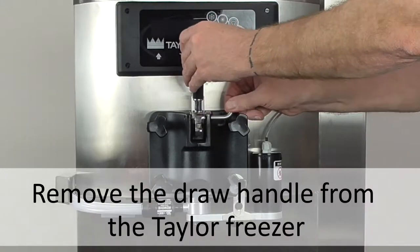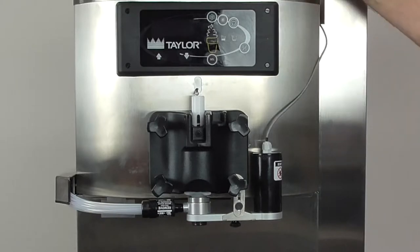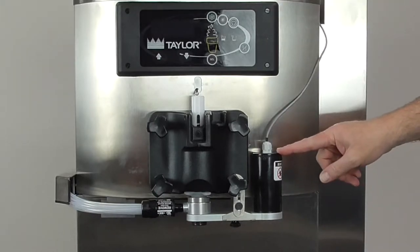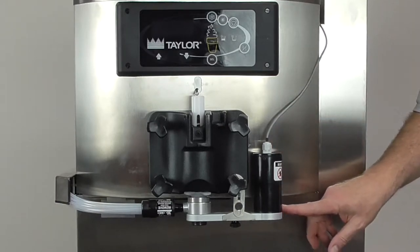The first thing we will do is remove the handle from the freezer, which will prevent the freezer from being used during the cleaning process and heat treat cycle. Now we will remove the Flavor Burst Injector Assembly.